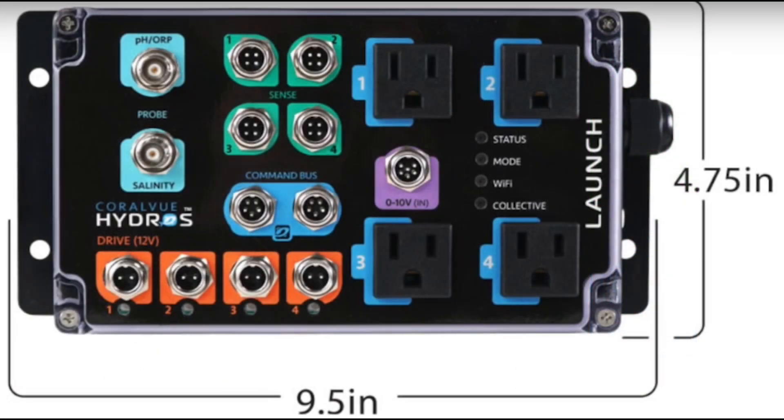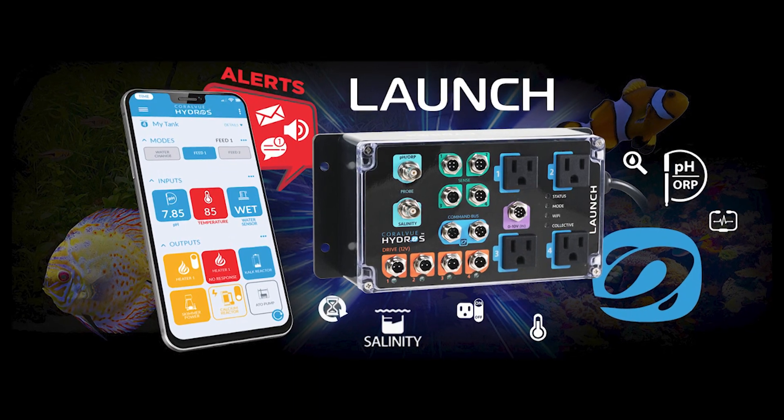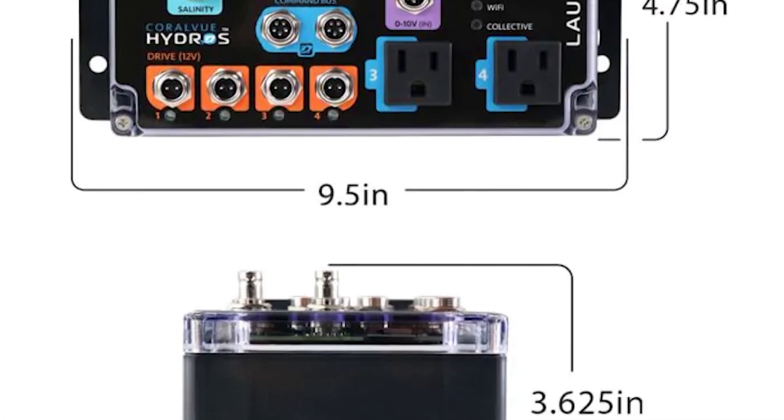The Launch Controller addresses our three main monitoring needs: temperature, pH, and salinity. It comes with a temperature probe and pH probe right out of the box, with the option to add a salinity probe separately.